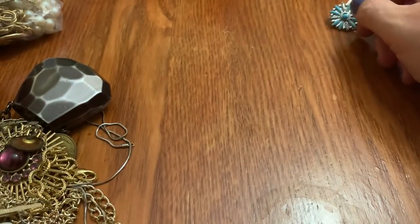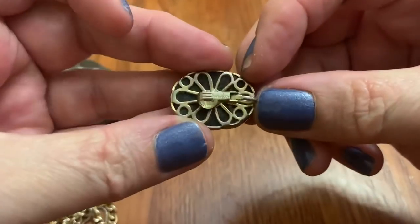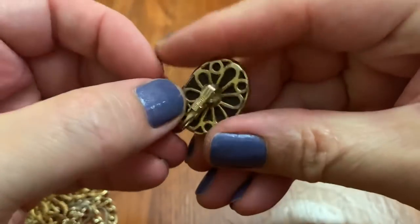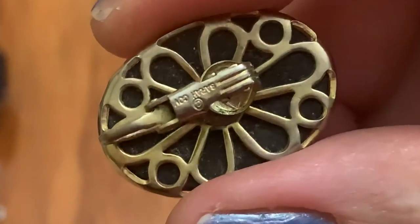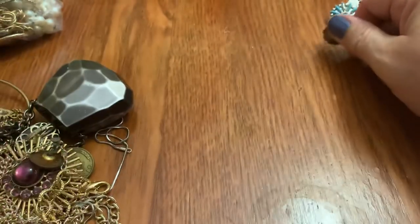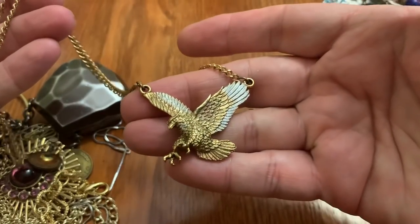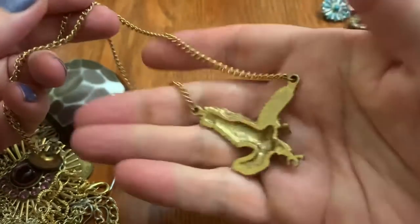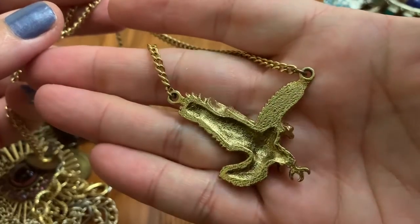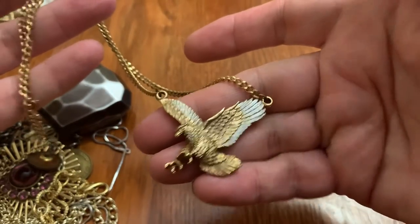A little cheaply made, that's off-center. I think I have this, actually. It might be... yes. I thought so — Sarah Coventry. Eagle. That's vintage. Two-tone. Cool.